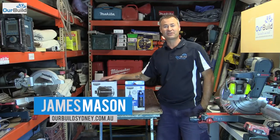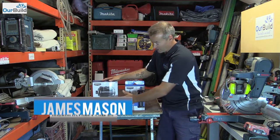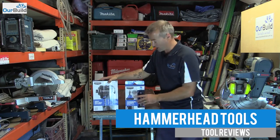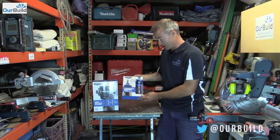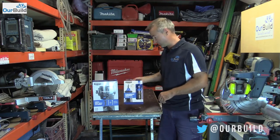Hey guys, James here. Today in this video I'm going to be showing off a new range of products by Hammerhead. What you'll see is their little impact driver — one of the cool functions and features I can see straight away is that it hammers in not only screws but also nails. We've also got the little 4-volt screwdriver with a rechargeable battery.